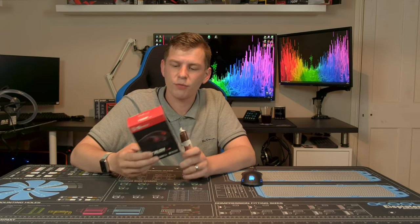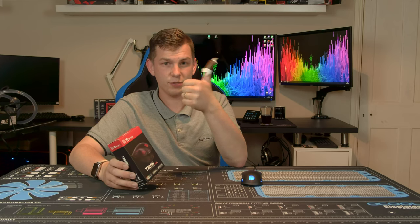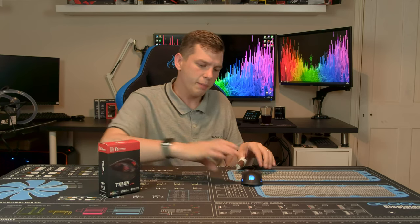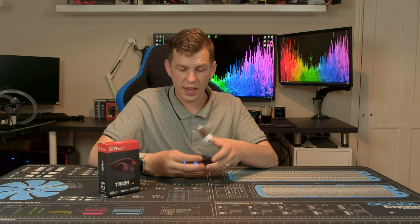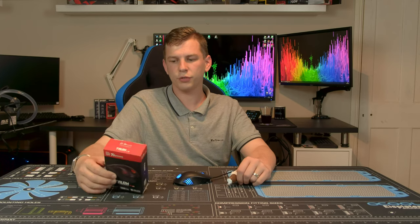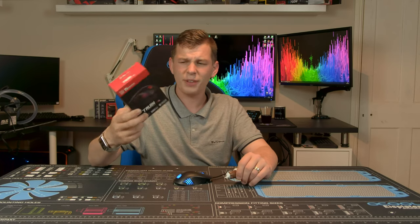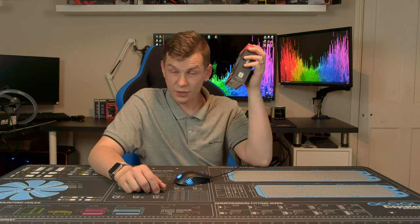The Talon V2 is a V2, so it is a refresh of the original Talon mouse. It's a budget gaming mouse — sorry about my thumb, I've taken a chunk out of it — but it's quite a basic mouse really, a nice lightweight all-plastic mouse with a few little extras. It does come in just a little box.